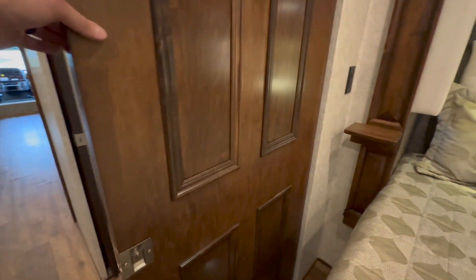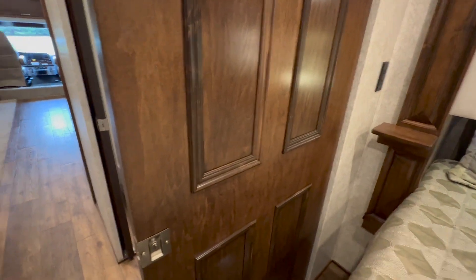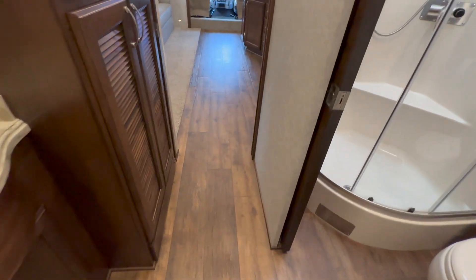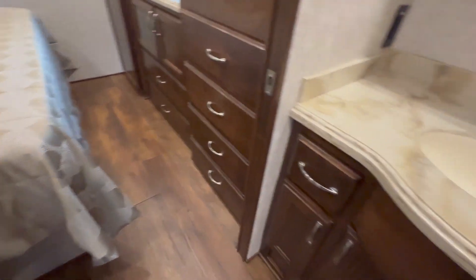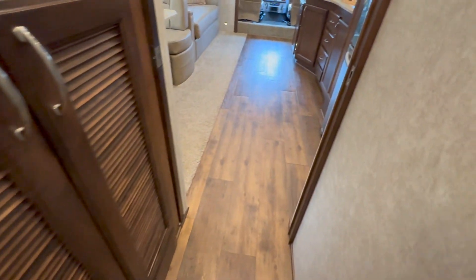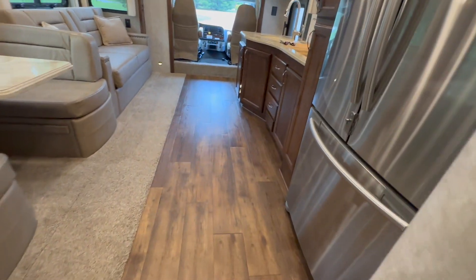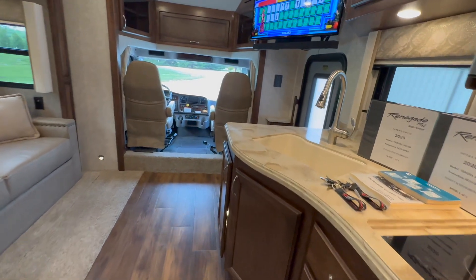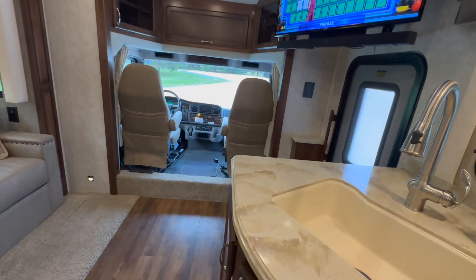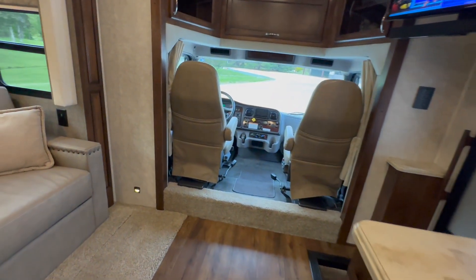You do have a pocket door that separates the bedroom from the bathroom. The plank flooring runs all the way through the bedroom — sometimes they do carpet in the bedroom, but you've got flooring all the way through. Under the bed you've got 150 gallons of fresh water. 17,000 miles, one owner, and we've got a clear title in hand.